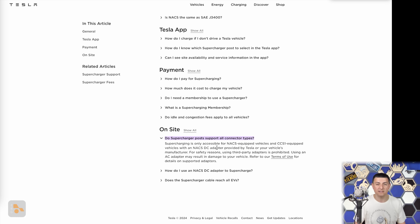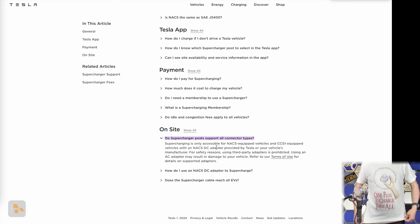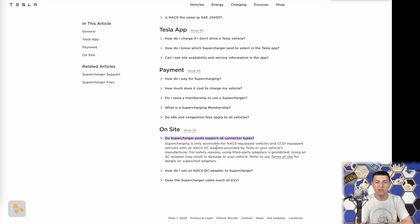And of course, if you want to find some fun NACS merch like this shirt — 'one plug to rule them all' — you can find those on the merch store. There are links down in the description. Hit that subscribe button, let us know what you think about this, and I will see all of you next week.